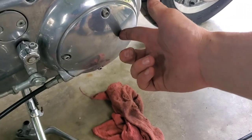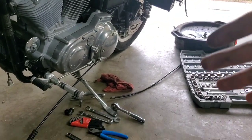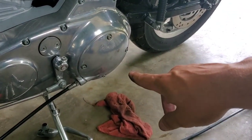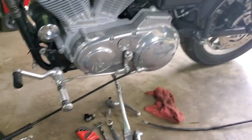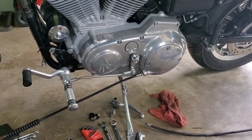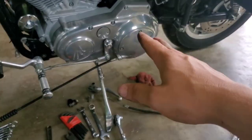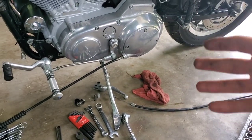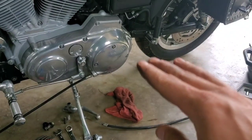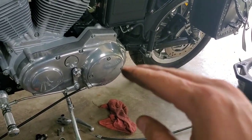The next step is to pull off your derby cover. Keep in mind the bike leans to the left side on the kickstand — so if you pull off that derby cover, your primary oil is going to leak out. I've already drained my primary oil because I'm changing it after this. But if you don't want to change your primary oil, you need to either put your bike on a stand to keep it upright and level, or have a buddy hold it upright. Make sure your bike is sitting level before taking off the derby cover, or else you will lose your oil.